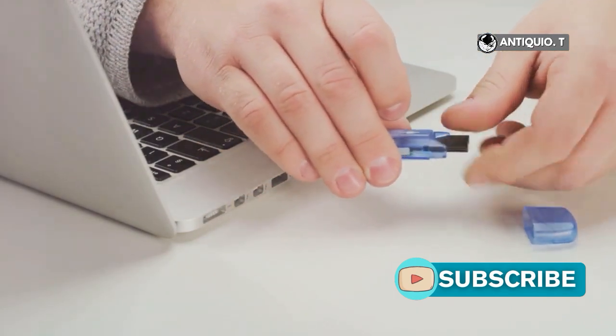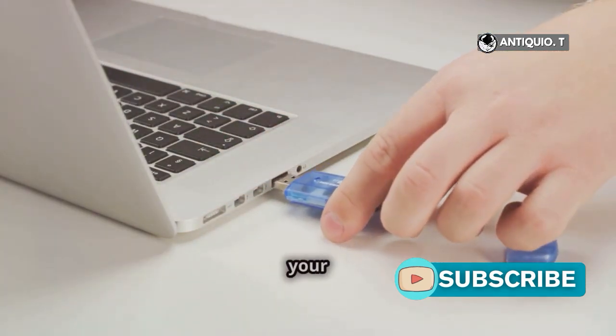Need another way? Try using a memory stick USB reader or slot if your PC supports it.